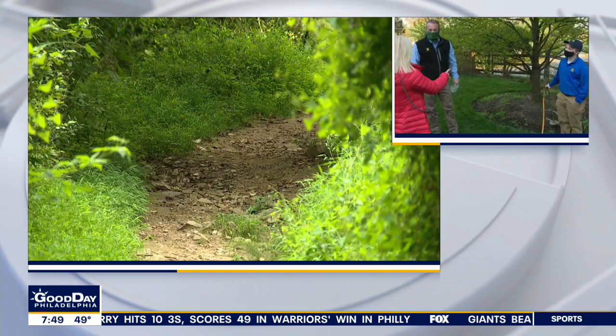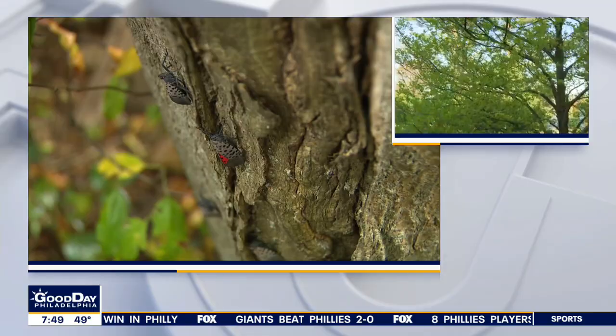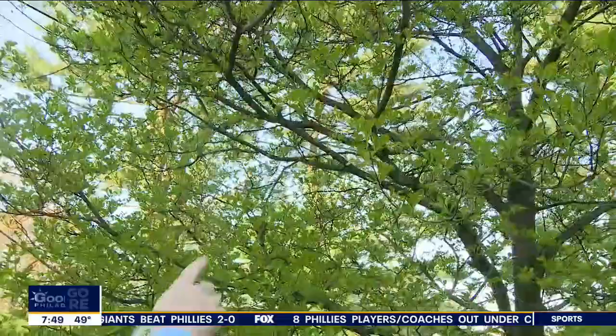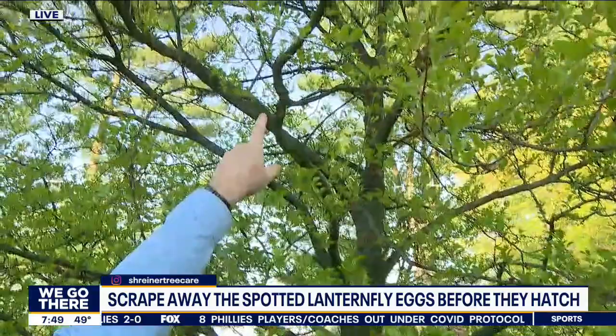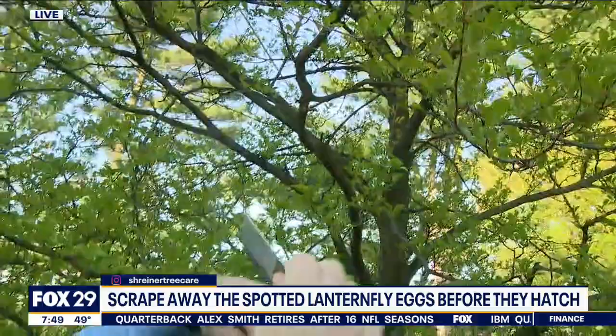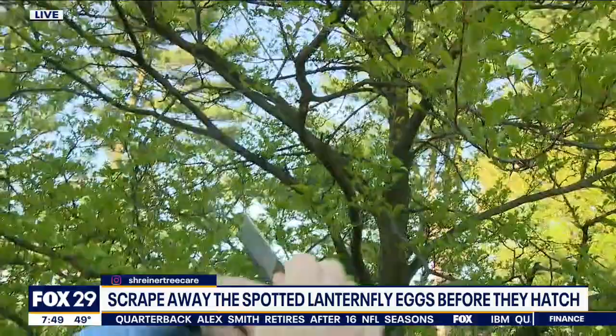You don't want us looking at the trunks of the trees — you want us looking up. The spotted lanternfly likes to lay their eggs in the upper canopy of the trees. These are egg casings that were laid last summer, and there are about 50 to 80 eggs per casing. What we can do is mechanically remove the eggs by scraping them off with a credit card, putting them in a bag, and then using alcohol or just crush them and throw them away.